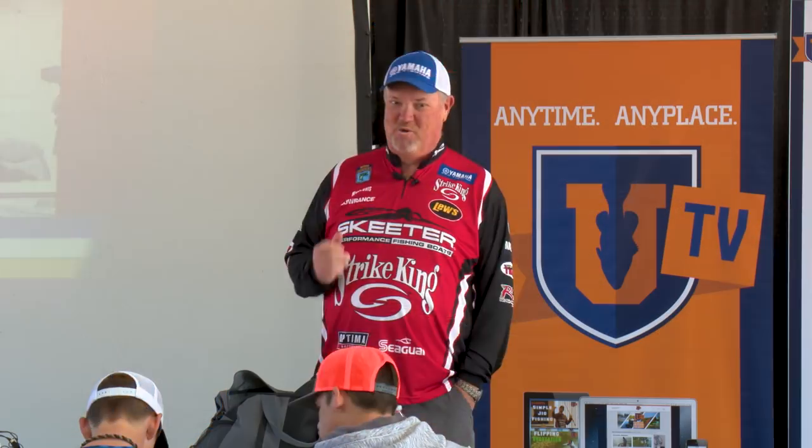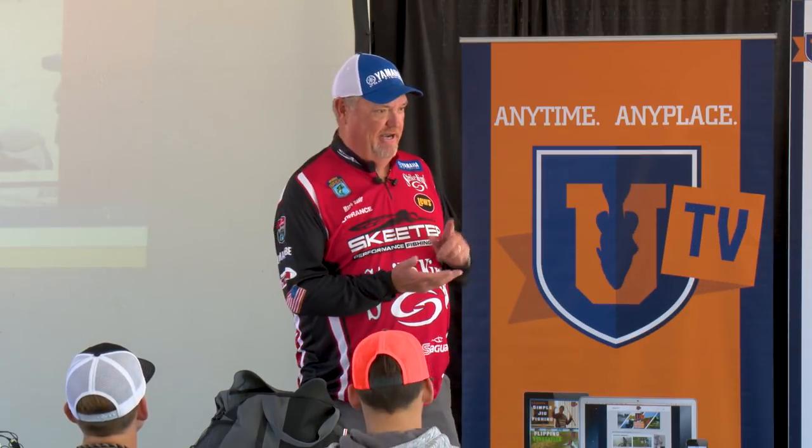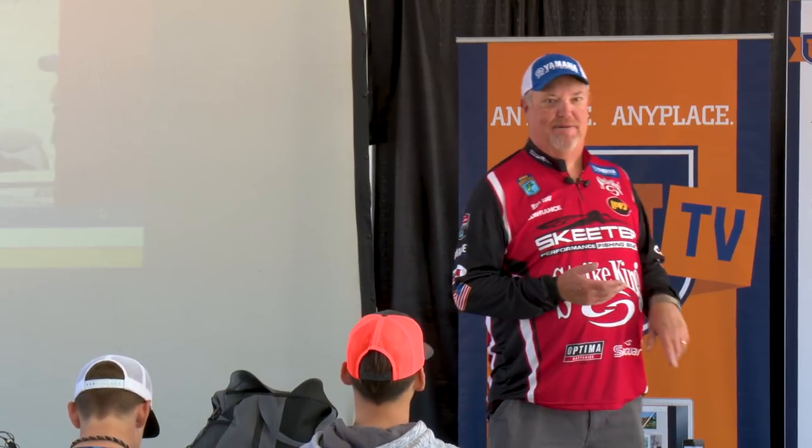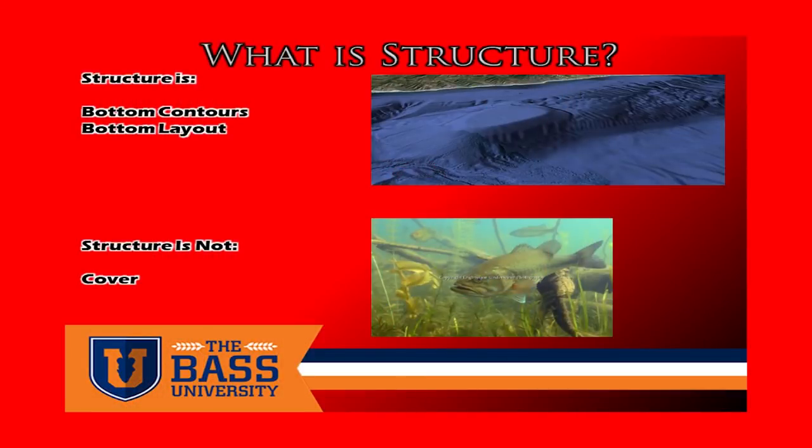A lot of guys think of structure as a tree. Well, a tree is cover. Cover is anything that a fish could use — grass, wood, rock piles, docks, any kind of stuff that we put in the lake or occurs there naturally. But we're not talking about cover. We're talking about deep structure fishing — bottom contour changes. We're talking about humps and points and ledges and creek channels. There are so many little subtle things out there that we're going to hit on today about what to really look for.